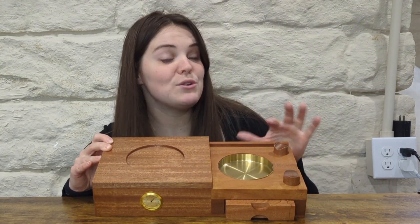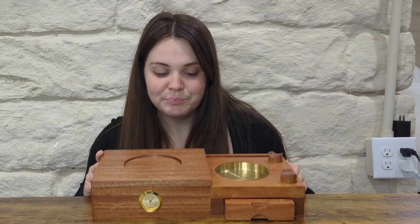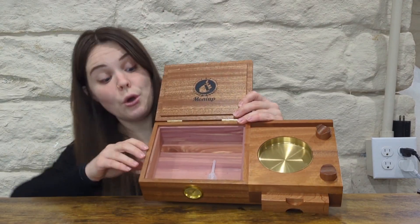You also have this piece right here where you can set your phone, so while you're hanging out you can also check your phone. And then on the inside, this is where you can keep your cigars. It is all cedar lined and let me tell you, it smells so good.